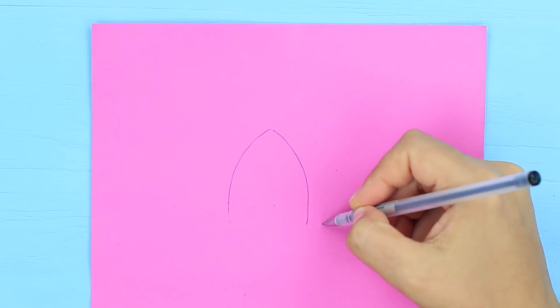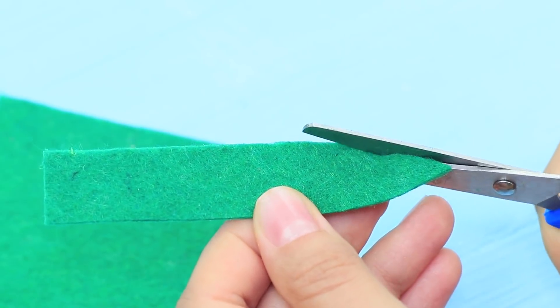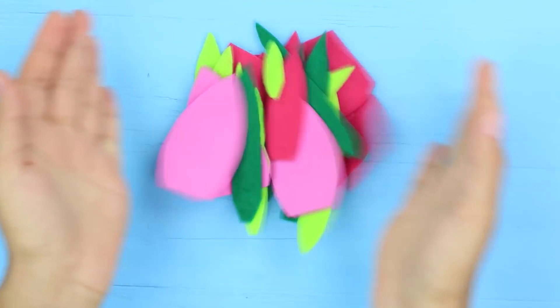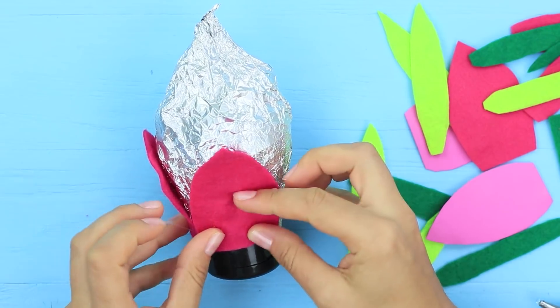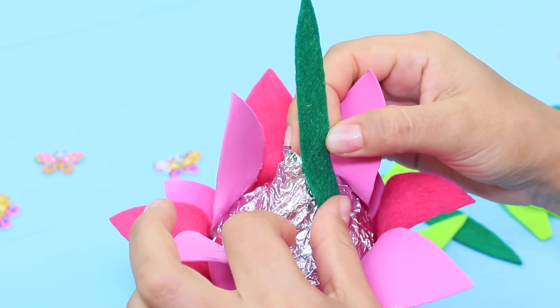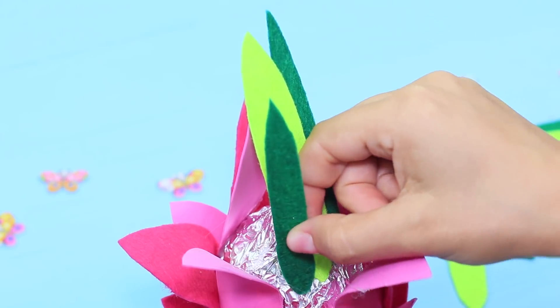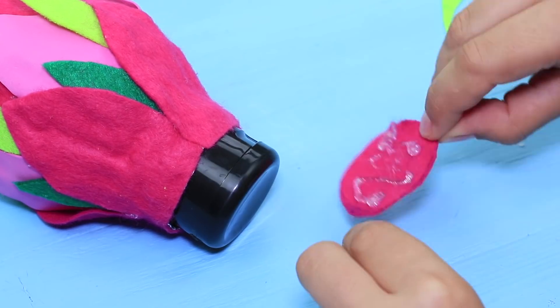Cut two elongated pieces out of a pink foam rubber sheet. We also cut bright petals of different widths out of felt. Glue the petals to the main body — first attach the red and pink ones, then add green and light green petals of smaller size. Hot glue a red felt circle to the cap.